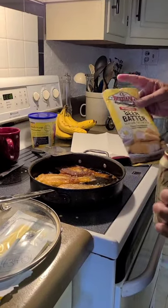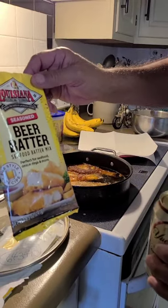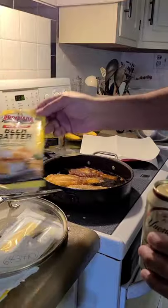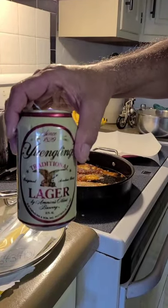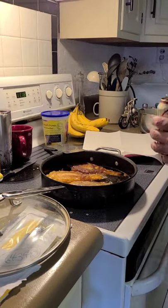Okay, so I'm frying some fish. These bluegills were frozen and I defrosted them using this Louisiana fish fry seasoned beer batter, and I'm using the Yuengling beer from Pottsville, Pennsylvania — the oldest brewery in America — and mix it up.